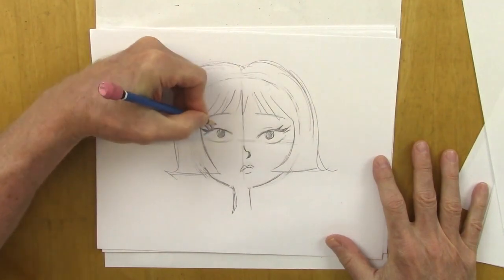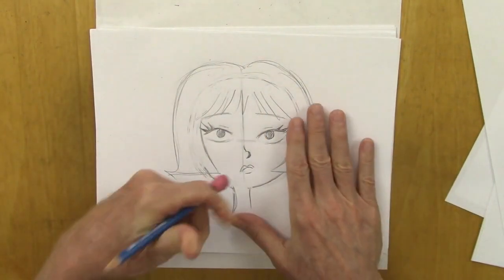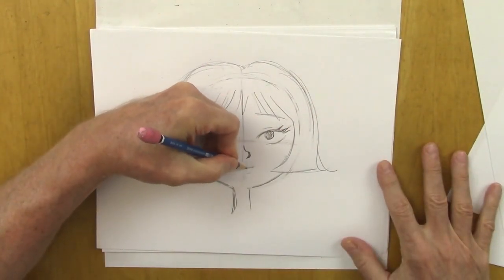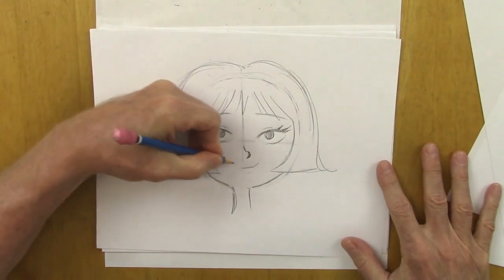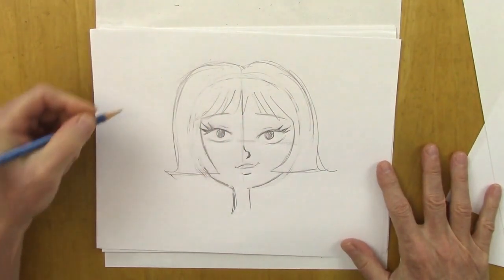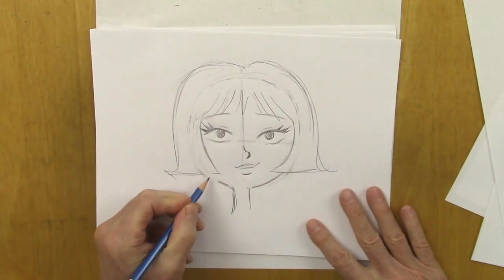And a little bit of a crease for the upper eyelid. Just shift something a little bit — a very, very simple mouth. Looking a little different, isn't it? It's looking a little different, and we've hardly made a change.